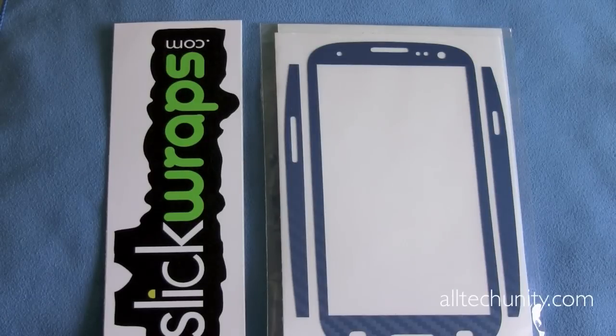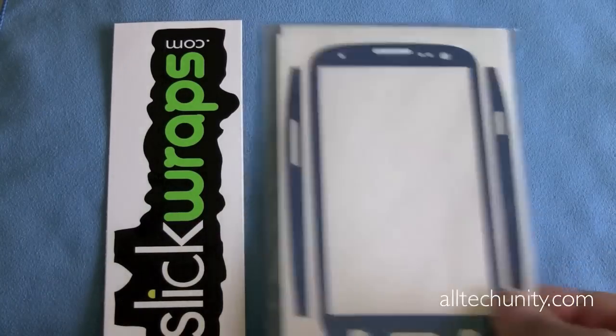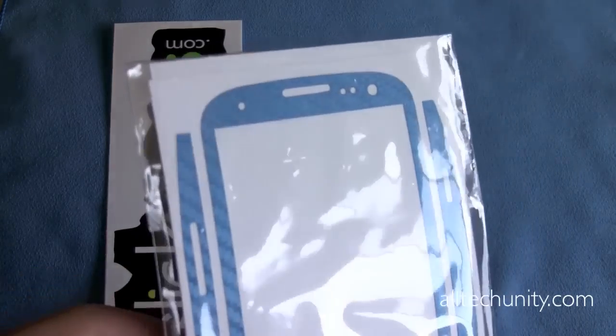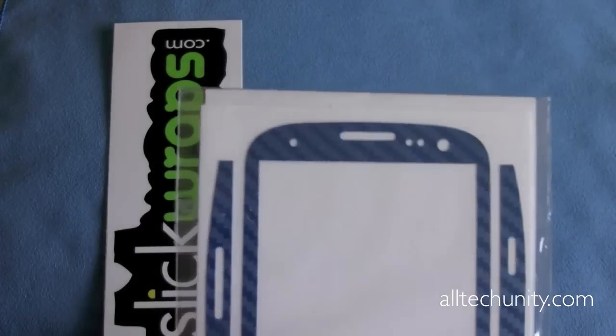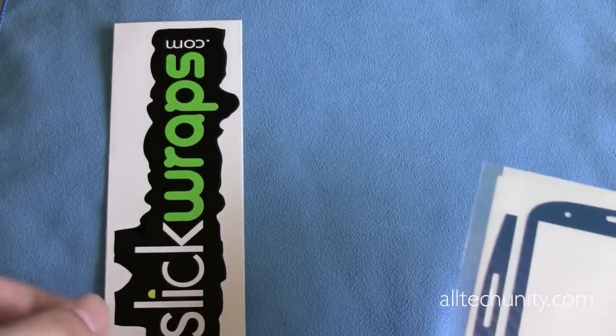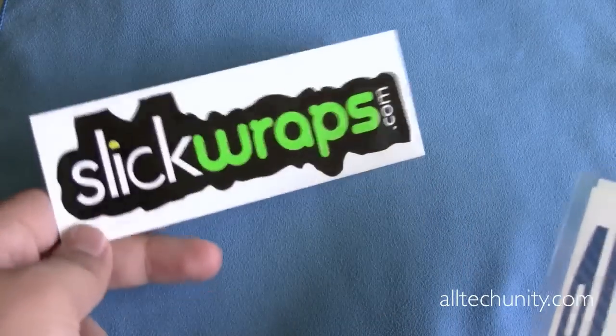Hey everyone, this is Ryan from AltikUnity.com here to give you guys my full video review on the SlickWraps.com Carbon Fiber Series skins for the Samsung Galaxy S3. I have one of the skins here from their Carbon Fiber lineup for the S3 to review. This is in the blue color. There are also a few different colors in the Carbon Fiber Series, and you can find them all at SlickWraps.com.